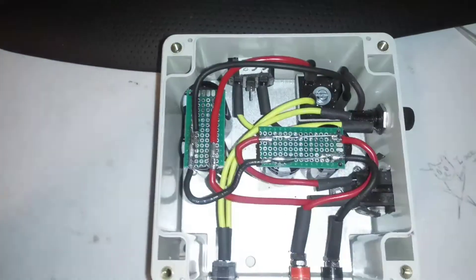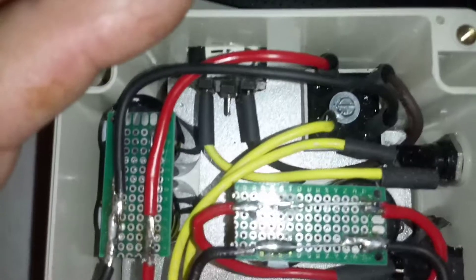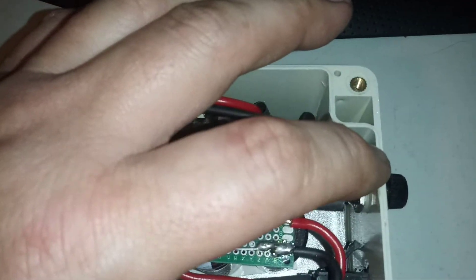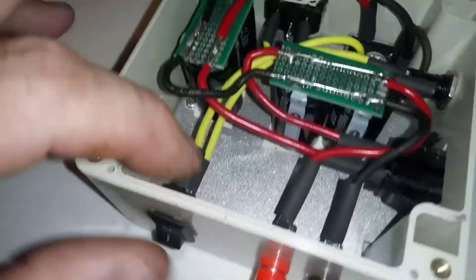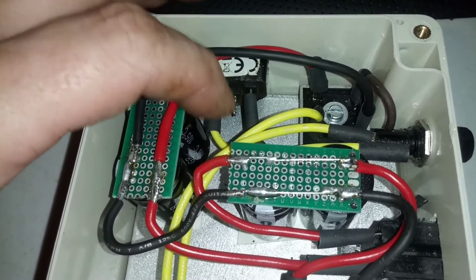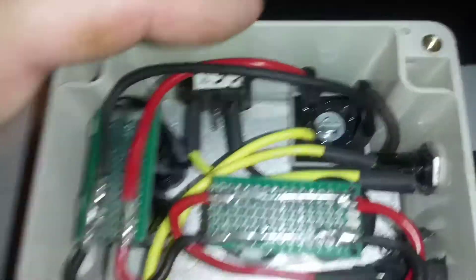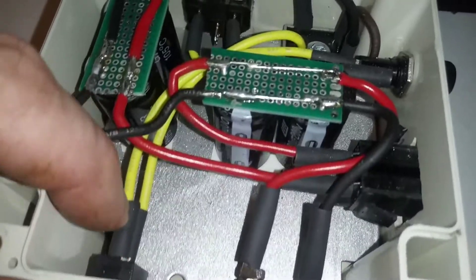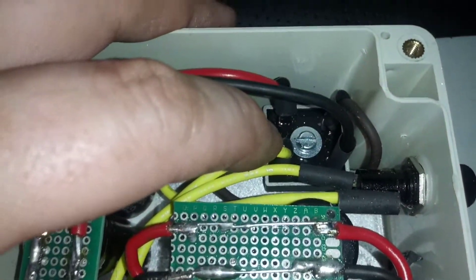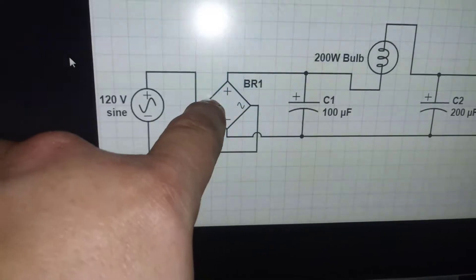Let me show you what I got. This is the power in. You have the power in, I have it go into a fuse. From the fuse, on to the switch to turn it on and off. I'm only running the hot leg — that's the neutral leg, that's the hot leg. Yellow is the hot. And then from there, I run it into the bridge rectifier. It's a lot like the schematic, except I added a few things going into the bridge rectifier.